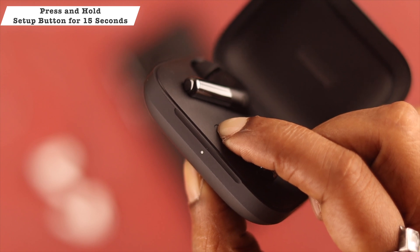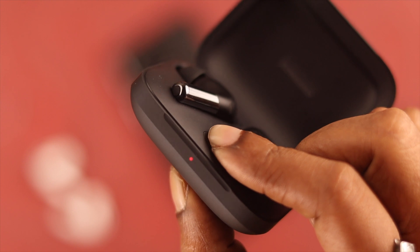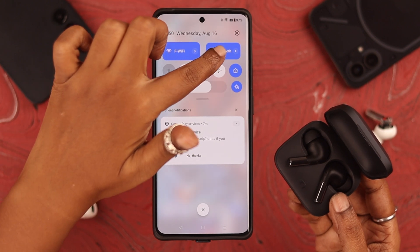To reset your Buds Pro 2, press and hold the setup button for at least 15 seconds. When you see a red light blinking, release the button — and afterwards you'll see a white light blinking, indicating the reset is complete.